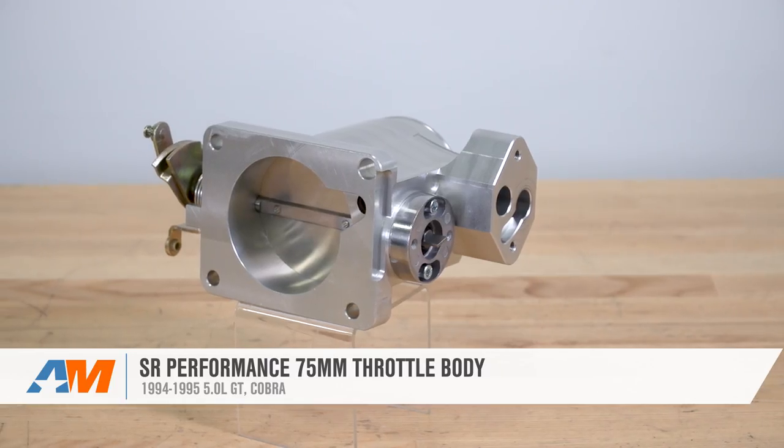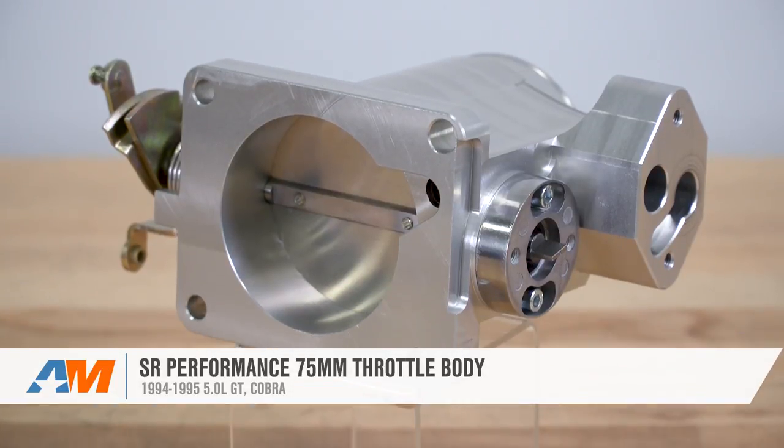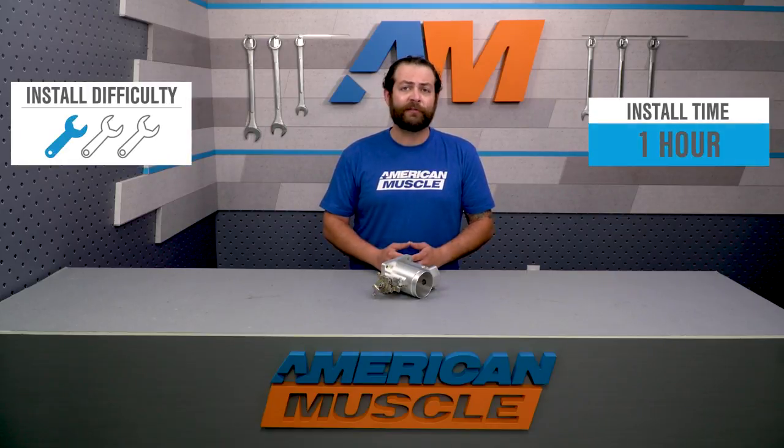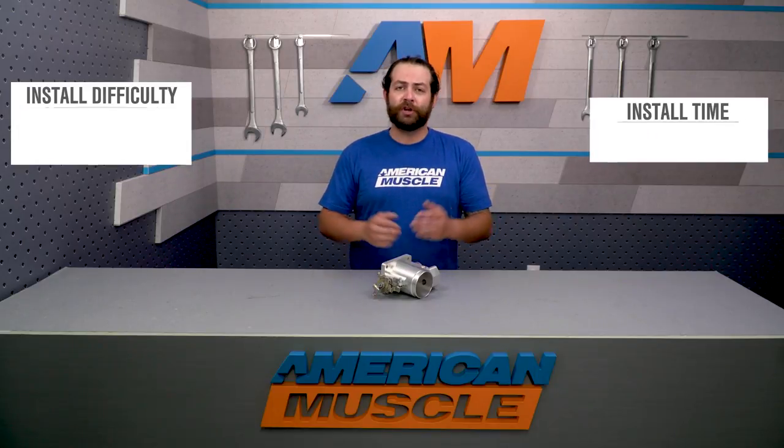SR Performance's 75-millimeter throttle body is a good option for any 94 or 95 5-liter owners out there looking to squeeze every last bit of power out of their naturally aspirated or forced induction motor. When it comes time for the installation, expect an easy one out of three wrenches on our difficulty meter and about an hour job only needing basic hand tools. We're gonna show you how coming up soon.